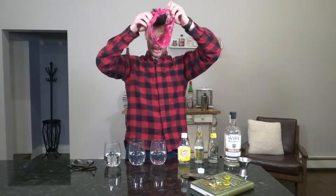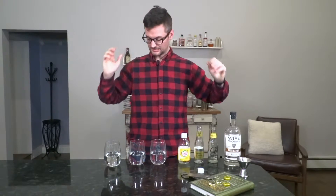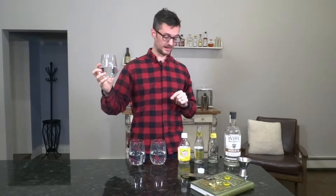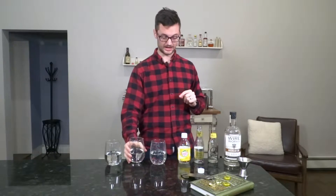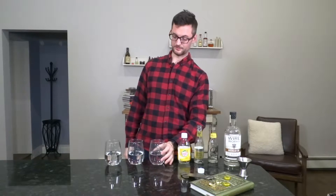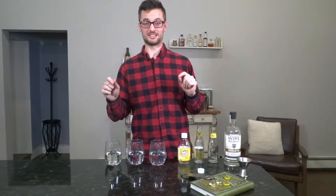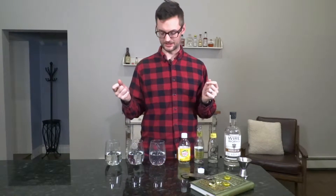Let's see what we got. Putting my glasses back on — I actually am blind without my glasses. Number three — yes, so this is the Q Tonic. I was able to taste that one. Number one — Canada Dry. And number two right here was the Fever Tree. So I actually think I got these right. I think having done that tasting of them straight, I got a better sense of what they tasted like individually.